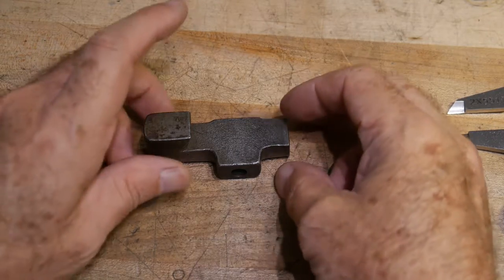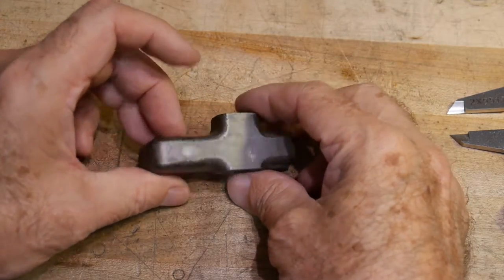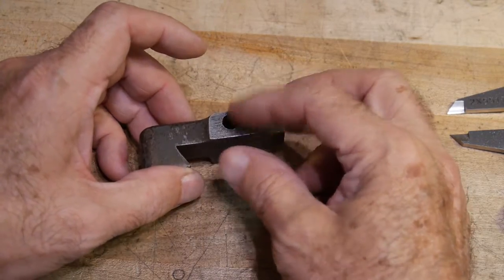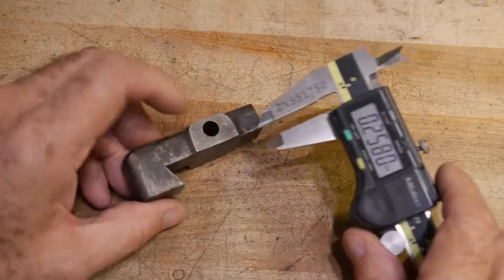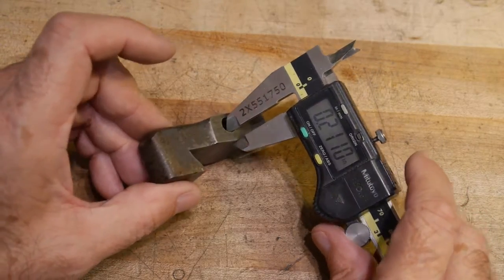I thought this would be of interest to some people. I have a part here that I need to make a measurement on and there's a better way to do it. Many people would have some calipers. The thing I'm interested in is the distance between the bottom of this hole and this side here.